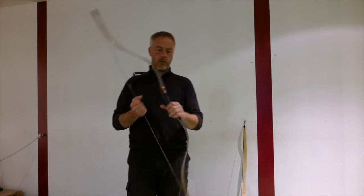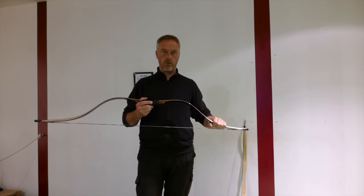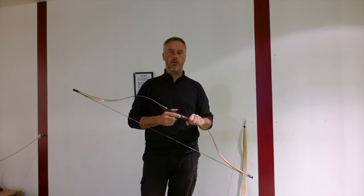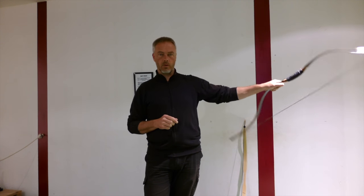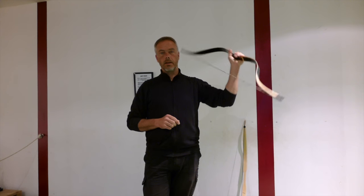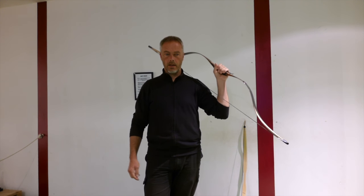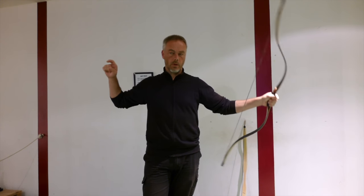Welcome back to Molta Archery. Frequently asked question: last time I showed you how to train the clear thumb release through a metal frame, which I will show you later again. The question appeared: how can you really train a good thumb release?